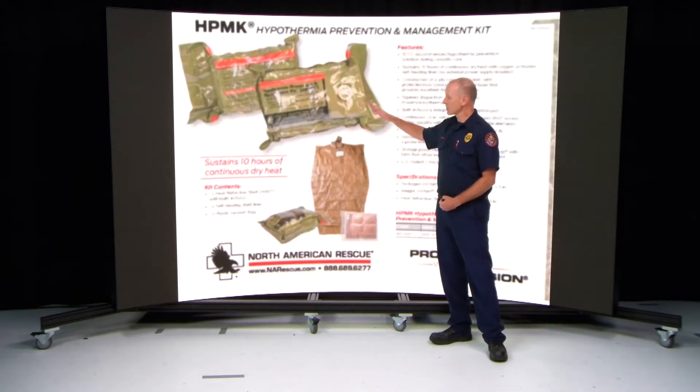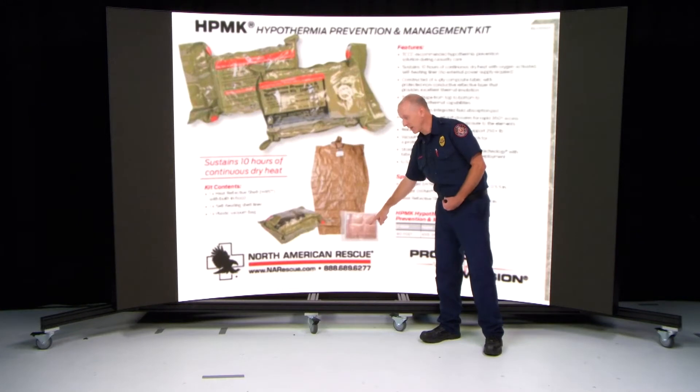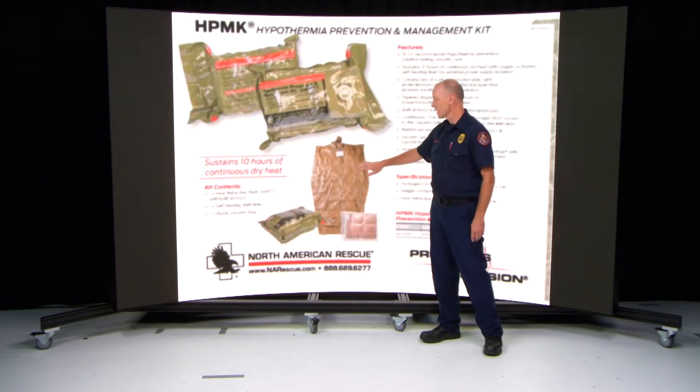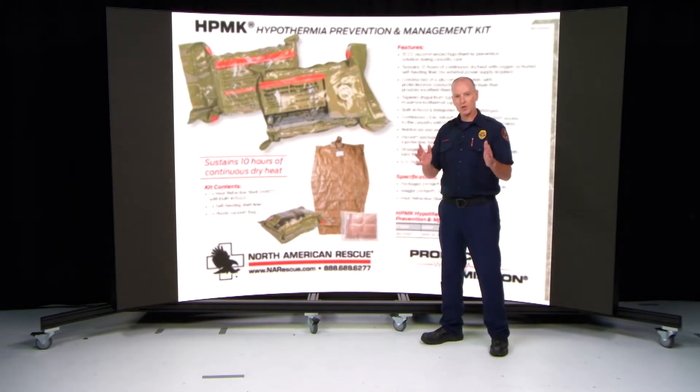All ALS apparatuses will have the hypothermia kit. Inside the kit is still a four-panel blanket that has the same features: the 250 pounds, the 10 hours of heating, the 125 degrees, but it also has the reflective mummy bag. I will actually be showing you this and showing you how to apply it to a patient.